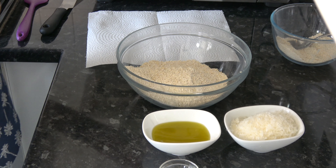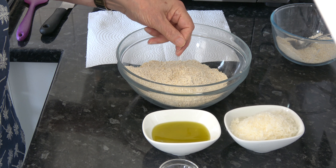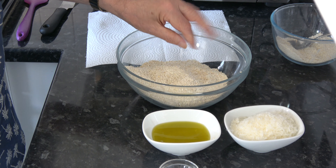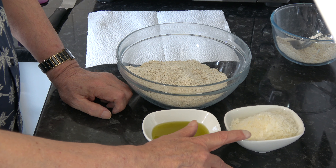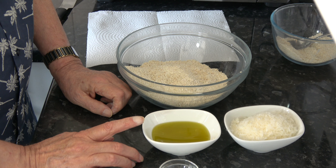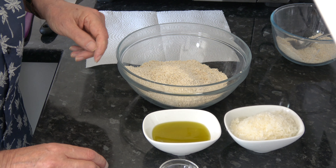The ingredients are 280 grams, which works out at about two and a half cups, of oatmeal. All I did was put rolled oats into my food processor and blitz them until they turned out like this. Then I have 25 grams, which is about half a cup, of grated parmesan cheese. I have 75 millilitres, which is five tablespoons, of olive oil, a good pinch of salt, and I'm also going to use a little bit of hot water as necessary, but not too much.